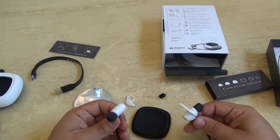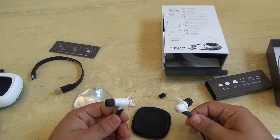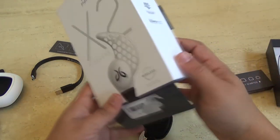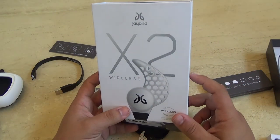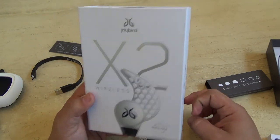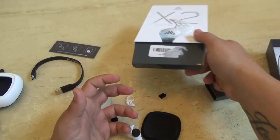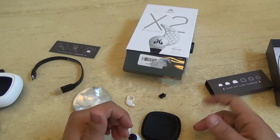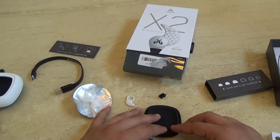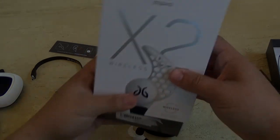Buy them. Love them. Enjoy them. They retail for about $150, but you can price match — I got mine for around $100. Jaybird X2s Storm model — definitely a must-buy for anybody in any type of industry. Thank you for watching. I know this was a very sloppy first review, but they will get better. I'll talk to you guys later. Peace out.